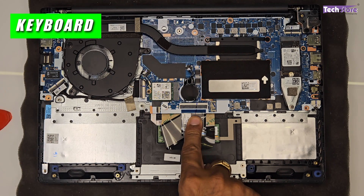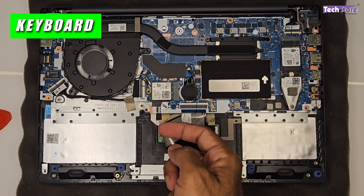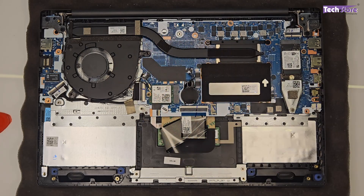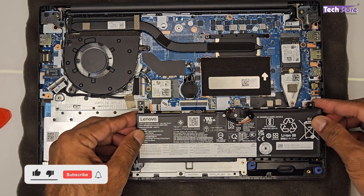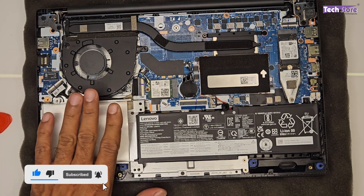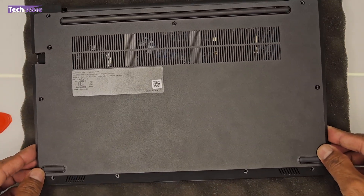The keyboard connector is visible here. Unfortunately, this laptop does not have a backlit keyboard connector on the motherboard, so you cannot replace the keyboard with a backlit variant. This is the heatsink area. Now let's put everything back and replace the base cover.